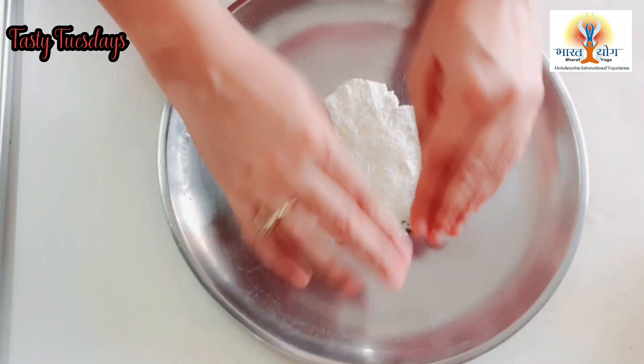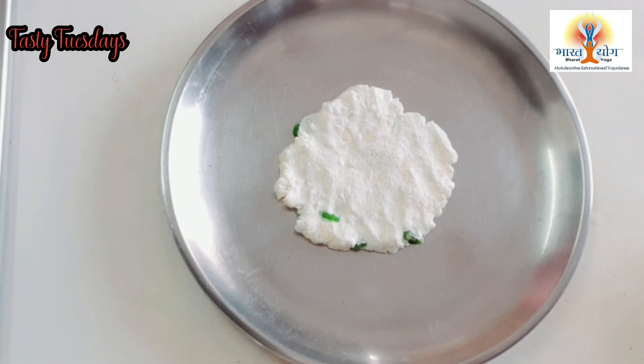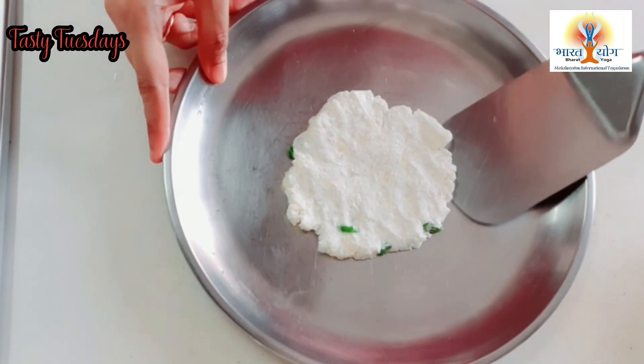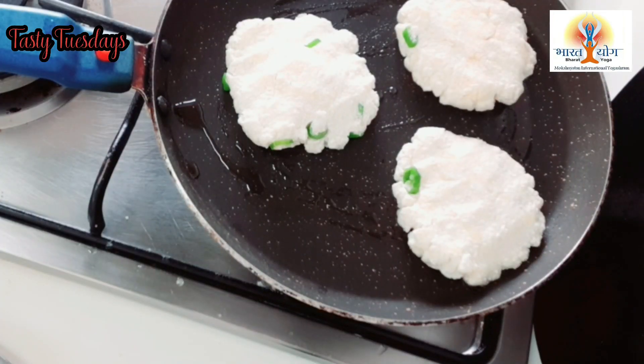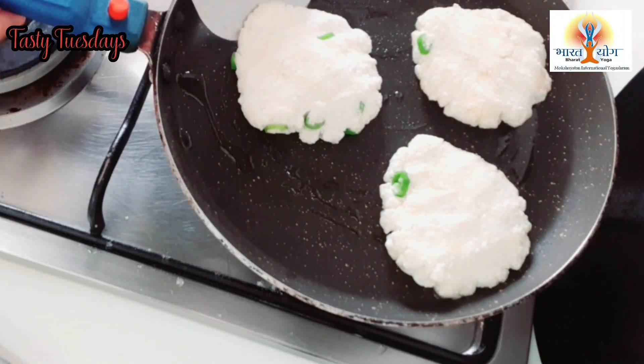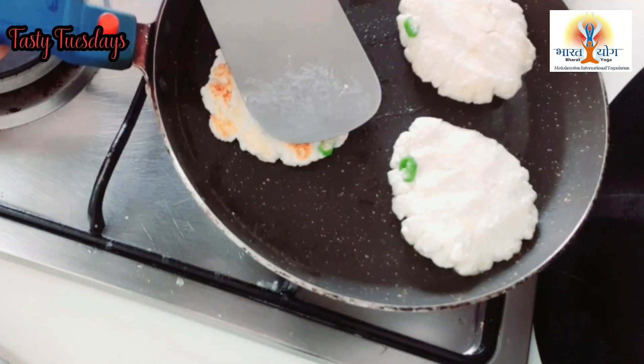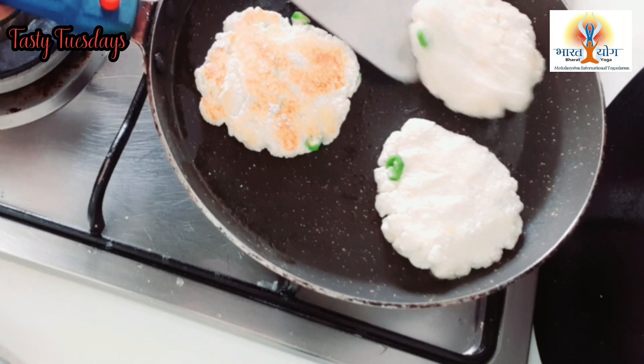You can make this with your family, your children, and your friends. We should do everything in the kitchen together. We will put it on a little stick and place it on the plate to cook.